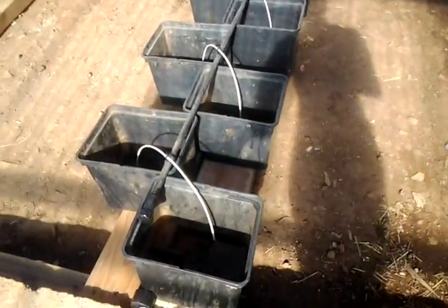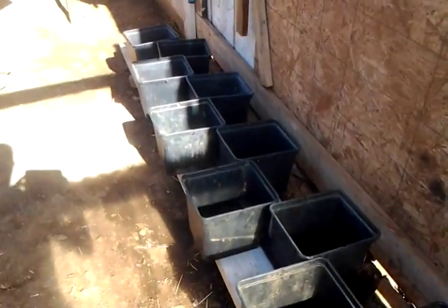You can see this is where I've got the Dutch buckets. There will be three rows.